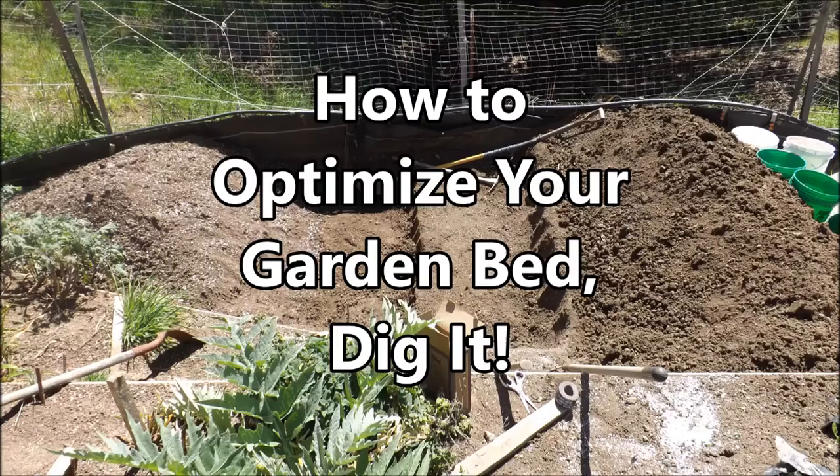In this video, I show you how to optimize a garden bed to get the most out of your gardening.